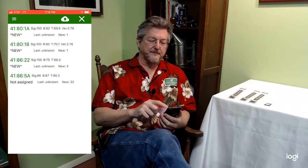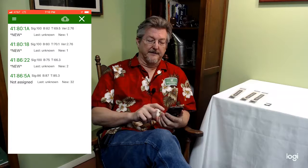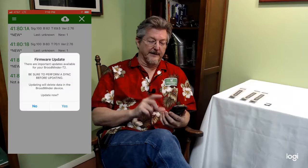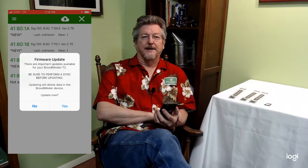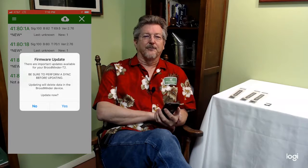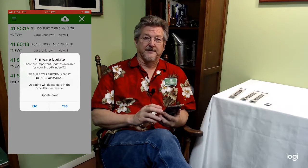The other two are fine. All you have to do is push the cloud with the arrow in it, and it will say firmware update. What you want to make sure is that before you do this update, you grab the data out of the devices because it will clear the device, and you will also need to press the power button after you do the update. So you'll have to take it out of the hive if it's in there.